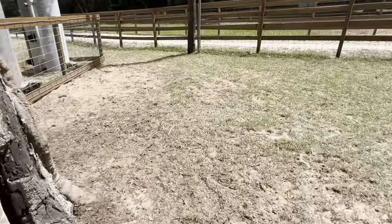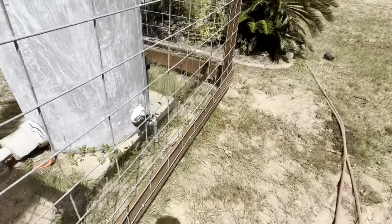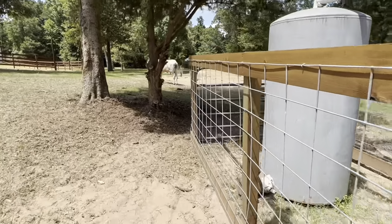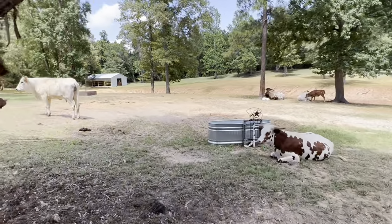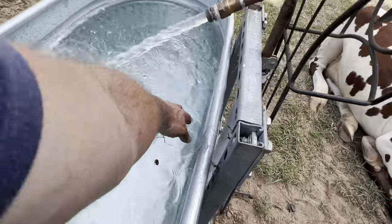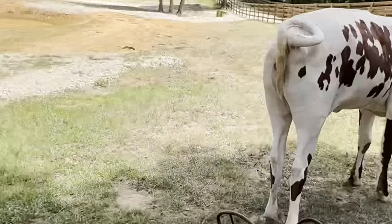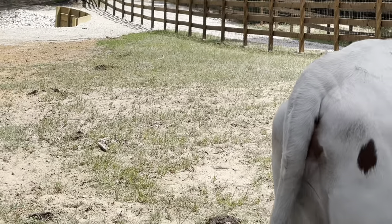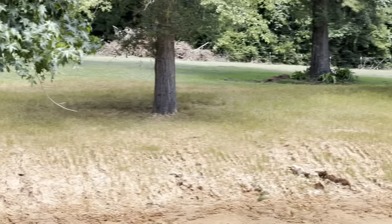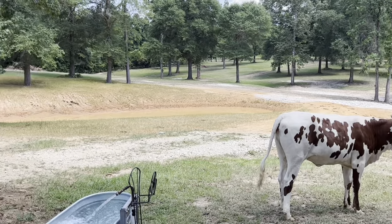I have to start dragging these pastures. We have the harrow at the other property and we drag those pastures on a regular basis, but over here I've never dragged them. My fear is that I'm going to end up tearing up more grass, and I don't want to do that because grass is scarce enough as it is. When you start seeing the dirt showing through what used to be good thick grass, that's scary. There's just no good grazing grass right now — we need rain and we need it bad. Just a soft, steady couple of inches here and there.